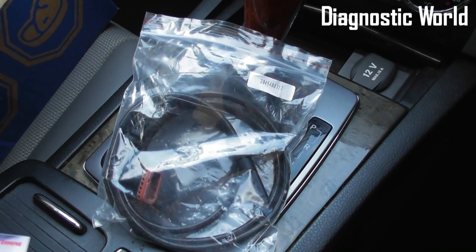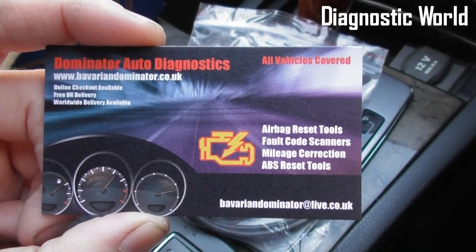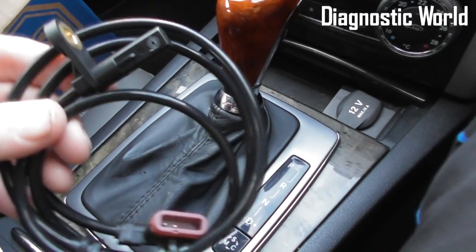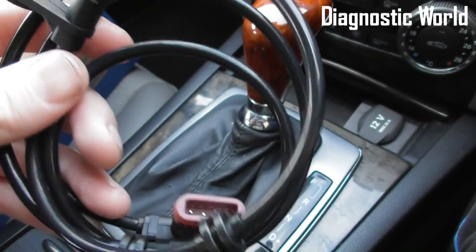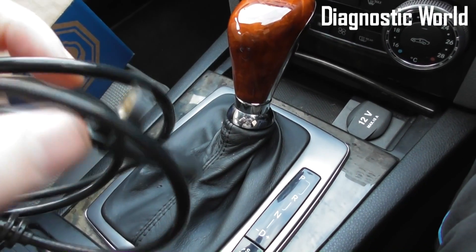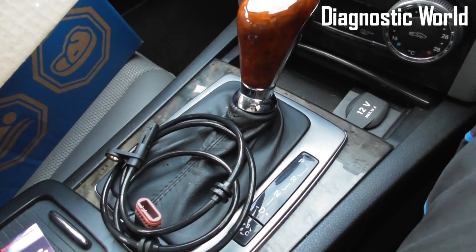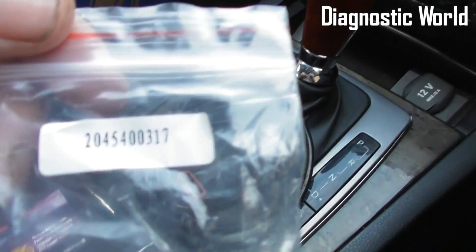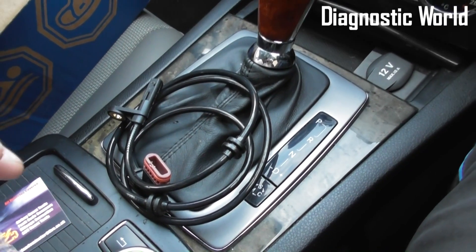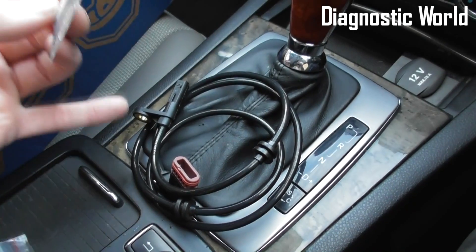This is the ABS sensor you're going to need to buy. You can pick it up from Bavarian Dominator Auto Diagnostics — www.bavariandominator.co.uk. As you can see, it's got the red plug — that's the ABS sensor which goes into the hub, held in place by just one screw. This is the rear ABS sensor we're buying; the part number is right there. They also do front ABS sensors if your diagnostic check shows a front sensor fault.